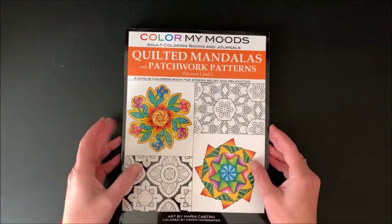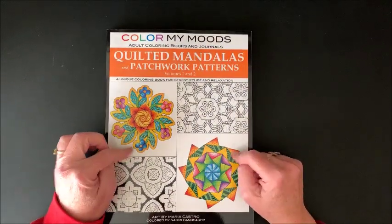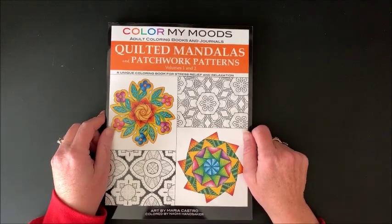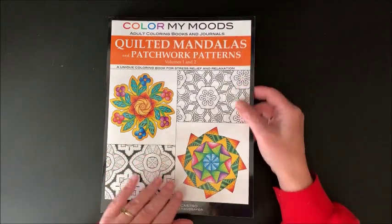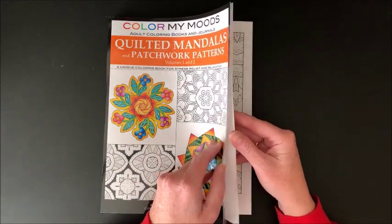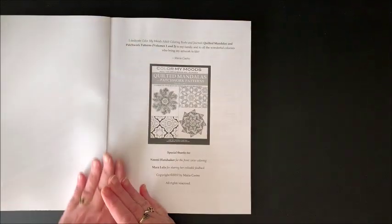This is a thick book because this is Volumes 1 and 2 combined into one book, and it is called Quilted Mandalas and Patchwork Patterns. So I thought that sounds like it is right up my alley, so I said sure I will review this for you. This flip through may be a little lengthy because of the thickness of this book.